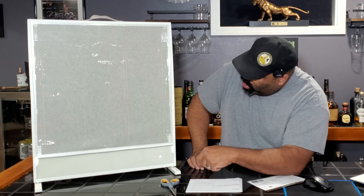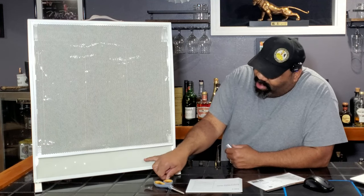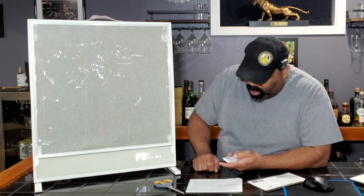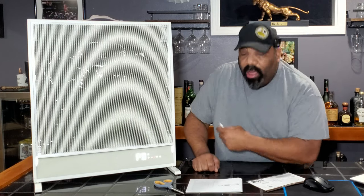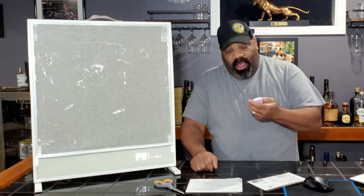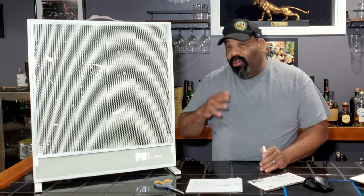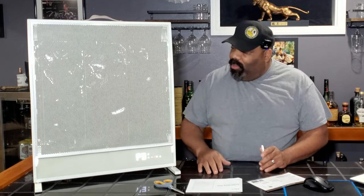I'm going to turn this on with the remote — it's on now. It has a display panel, so as you can see you get all kinds of messages; it just turned on and says 'Hi, hello.' We're going to turn on the heat and see exactly how warm it gets. It has a no-light mode so it will heat but won't show any visible light, so it won't bother you while you're sleeping.